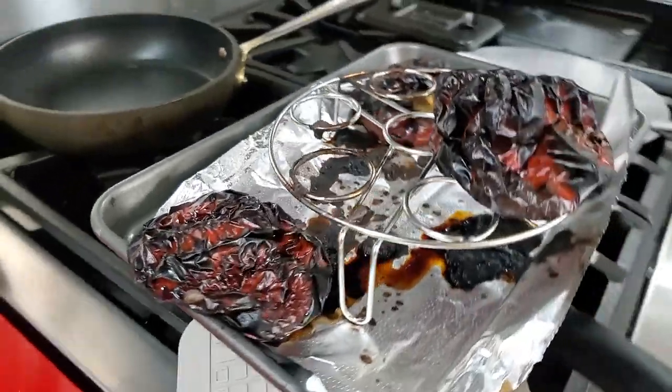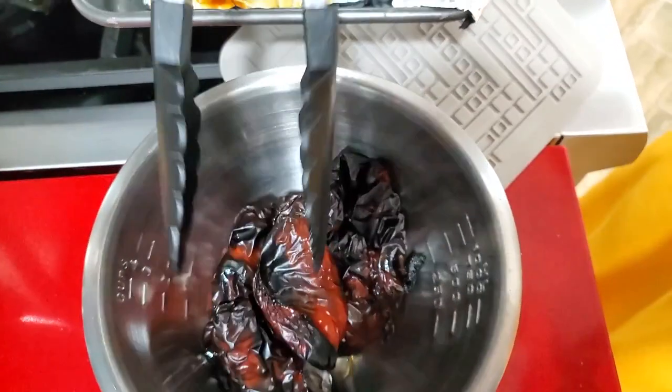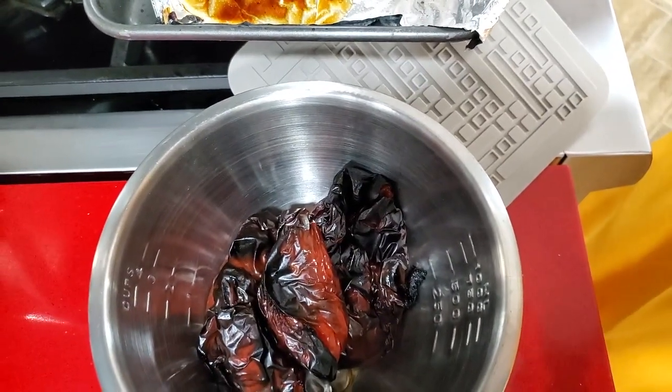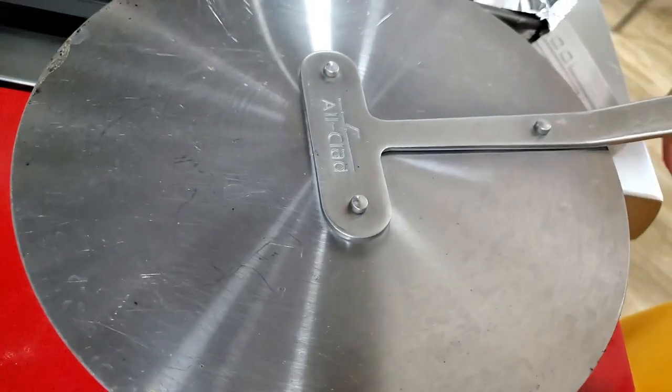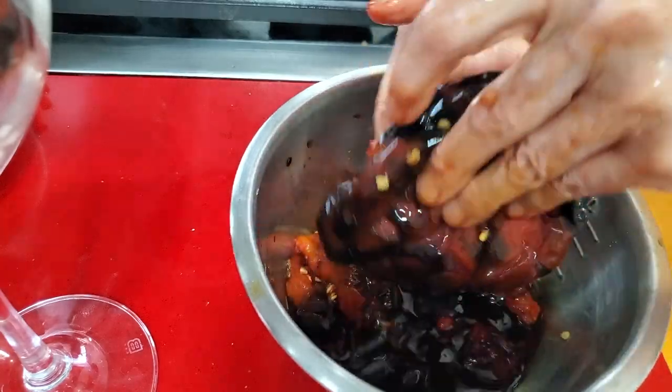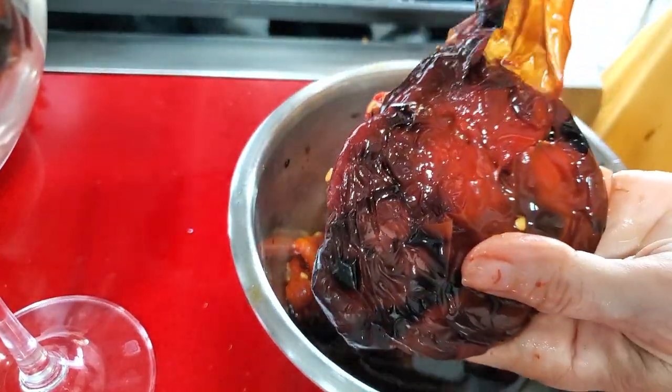Put all your roasted peppers in a bowl and cover them. Allow them to completely cool off because they get really hot. Then just peel off the skin like you see in the video and remove the seeds and the stem.